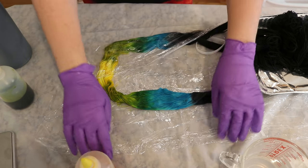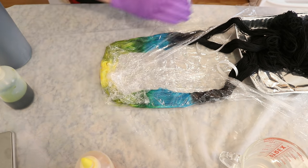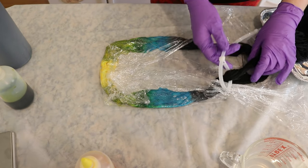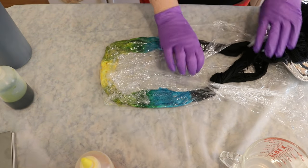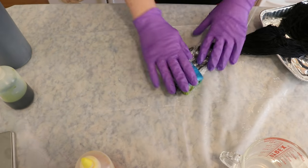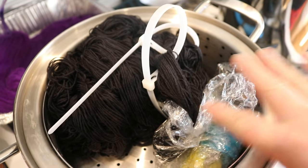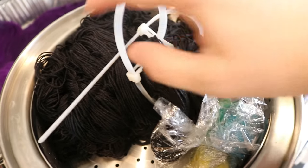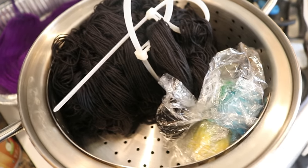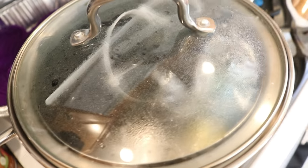I'm wiping up some of this excess dye and we're going to wrap up to steam set. I don't swatch very often because the type of yarn you get when you swatch varies significantly depending on technique and colors. However, with something that is self-striping like this, I think it is helpful to get a sense of how big the stripes are. I'm pulling this up into a little jelly roll and placing it in a steamer basket, setting the hand-painted yarn off to one side and the rest of the black off to the other, trying to keep them as separate as possible.